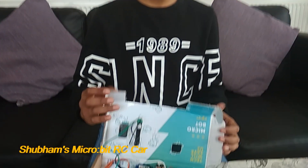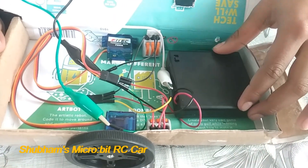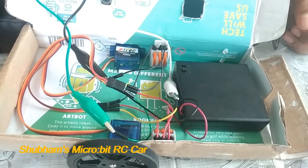Now let's look at the inside of the car. I have stuck the six-volt battery pack firmly to the box. This will be the main power supply for our two servo motors.